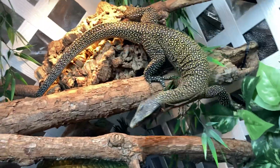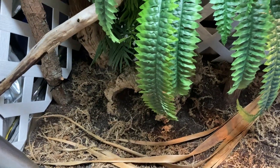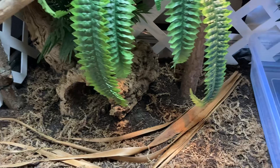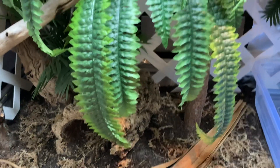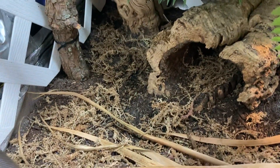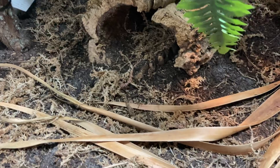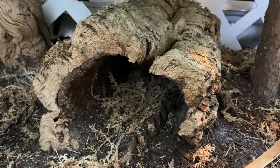For the substrate in the bottom, I did a mixture of the Scots organic topsoil mixed with play sand, of course. And then I add a small bag of the Zilla jungle mix, which has sphagnum moss and peat moss in it. I also get a bag of long fiber sphagnum moss, get a good amount of that damp, and just put it on top of the substrate. I also put some in the cork tubes as well.